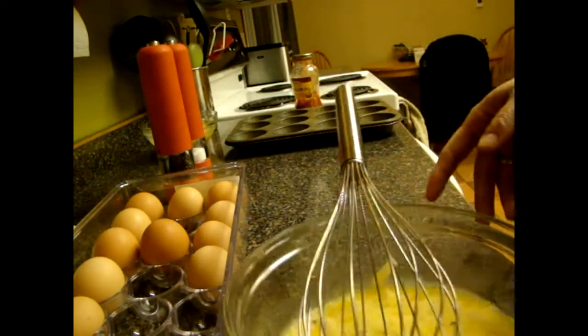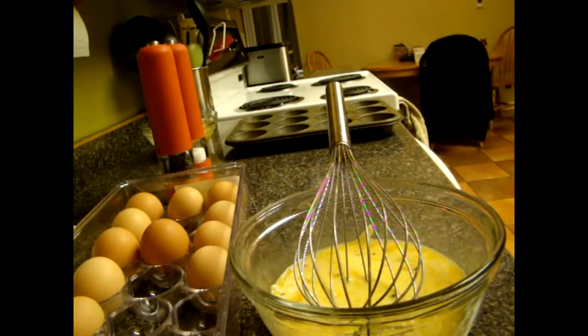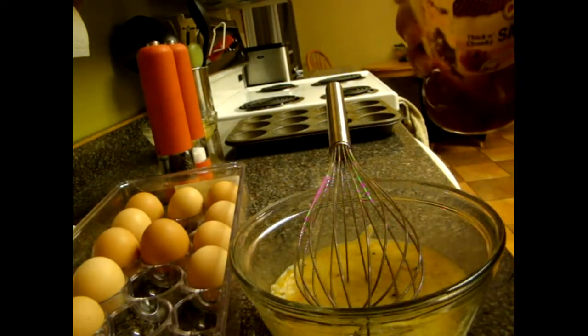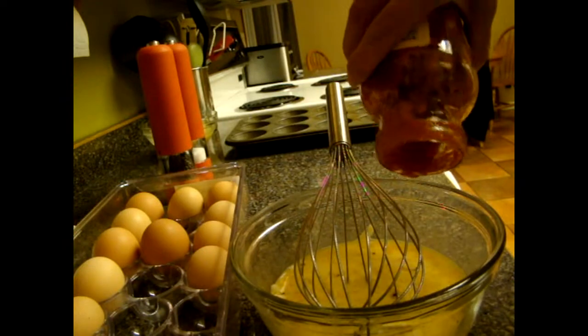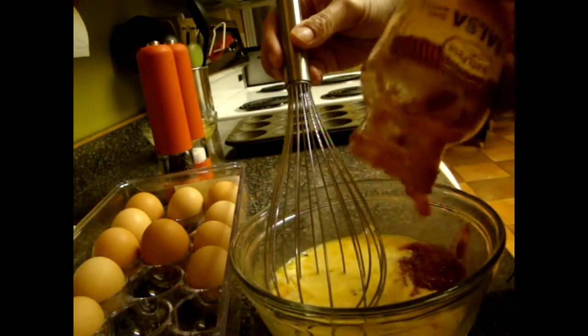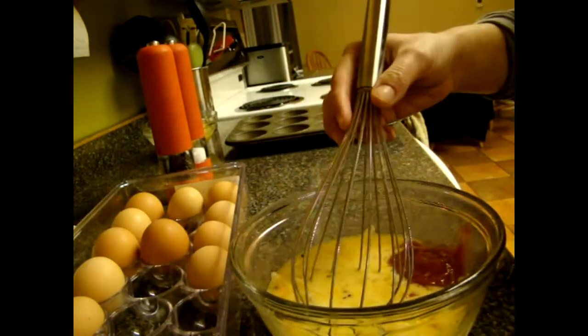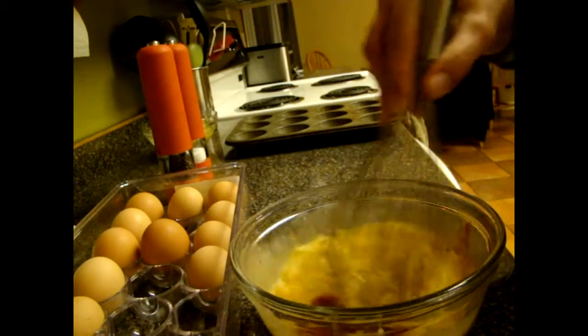Put that to the side for a second. And then in this one, I'm just going to add a little bit of salsa, just to give some flavor in there. This is just a medium salsa — you can use whatever you like. And just mix that in.